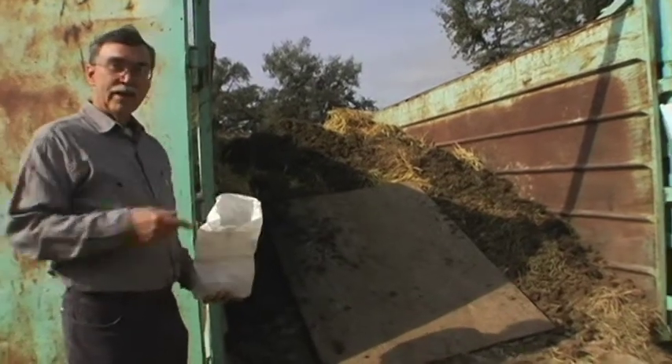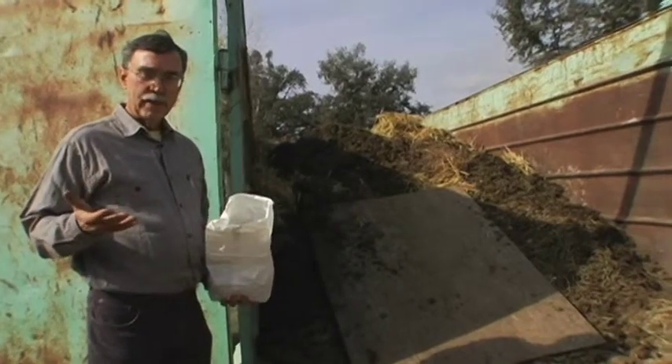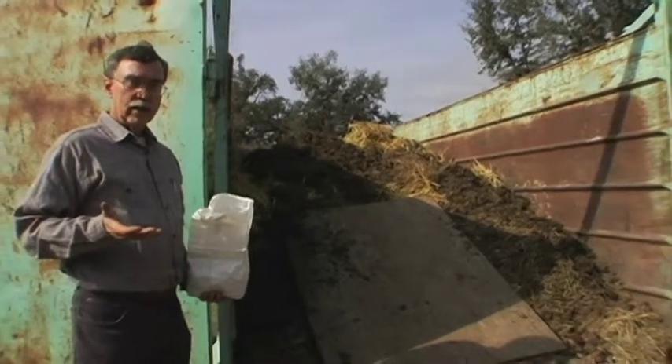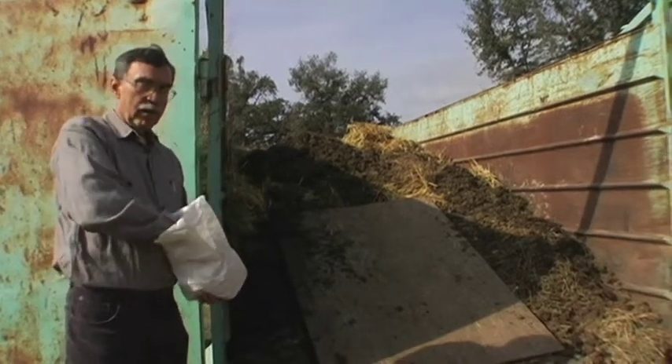This is going to be removed on usually a weekly basis, and so there's not going to be a whole lot of fly breeding in this during the time that it is here. If you do want to release some fly parasites in this area, though, the best place to do it would be underneath the container.